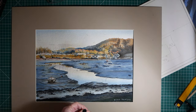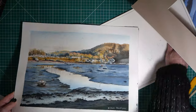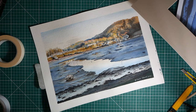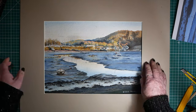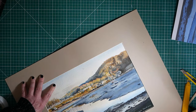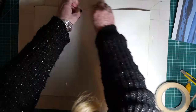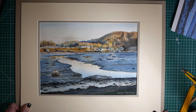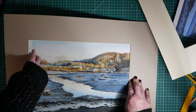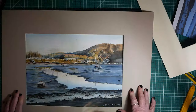The next thing is to stick the painting into the mount. I've used some masking tape — normally I would use an acid-free tape but I've run out. If you're not using acid-free tape, you must make sure it's not anywhere over the top of your painting. I did this once with sellotape and it was over the top of my painting, and within a few months it had come through.